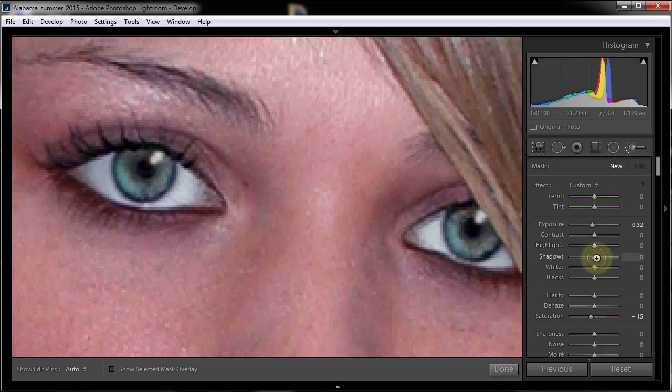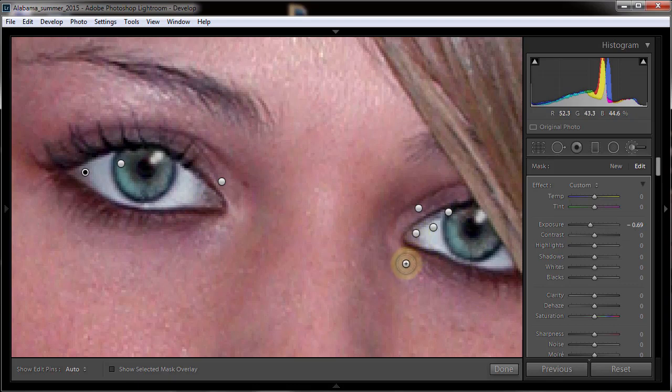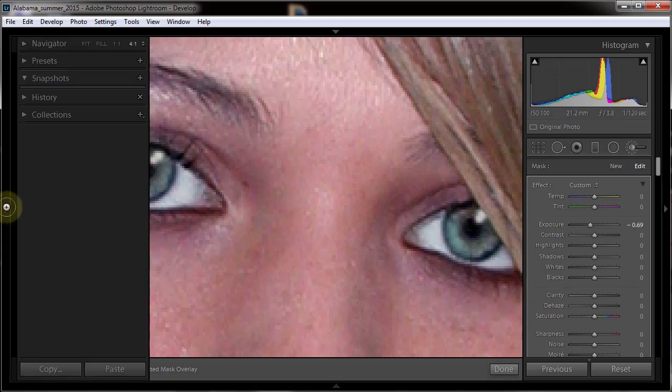I'm going to do one last thing - zoom back in and put a little shadowing into the corners. Do KK again to load a new brush, and this time go down on the exposure. If any sliders are somewhere they shouldn't be, just double-click to reset them - we're only messing with exposure here. Paint a little bit in the corners. Push H to hide those so they're not in my way. Do the backslash - we've made some pretty dramatic changes to the eye and I think they're positive.